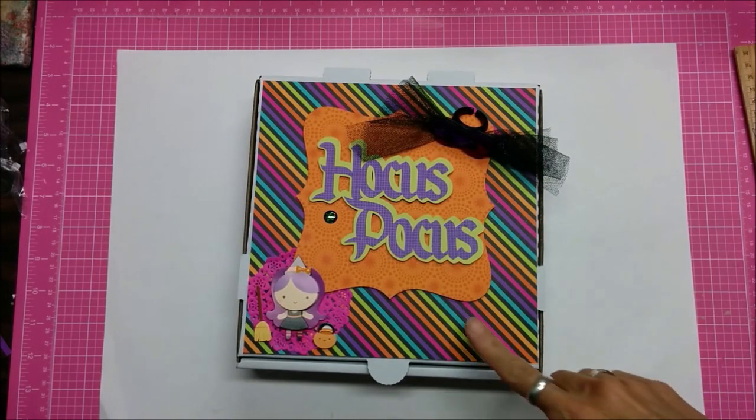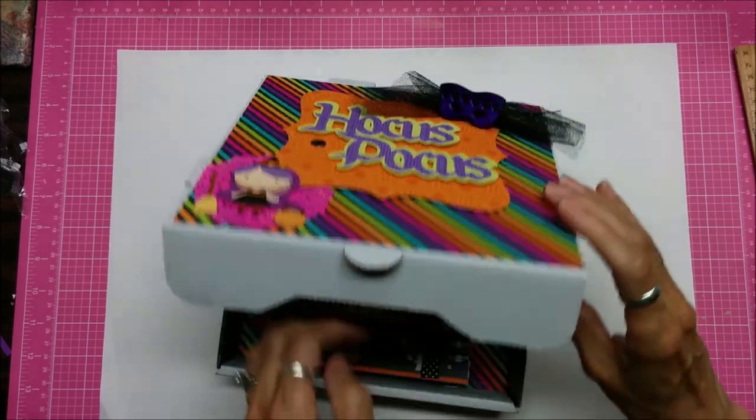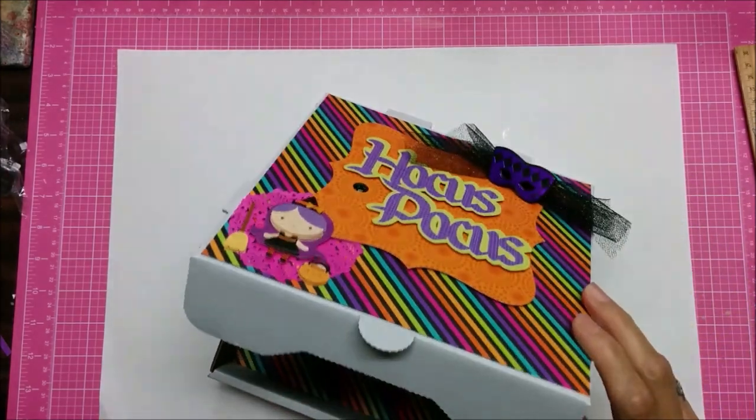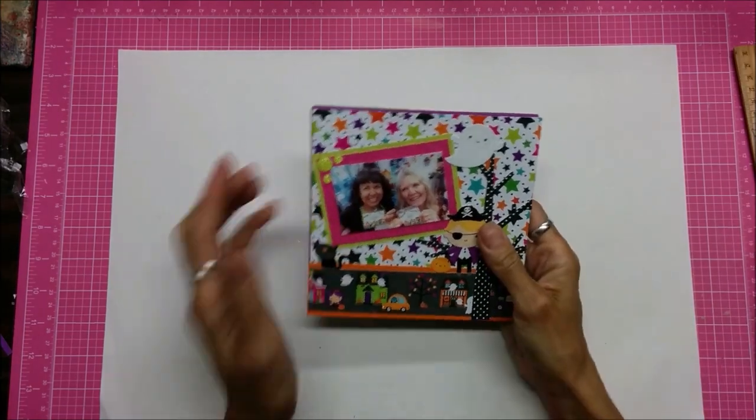Hello, this is Lolly. A while ago, well just within the last couple weeks, I showed you that when I went to Doodlebug Let's Get Creative I had made this as a class we did.